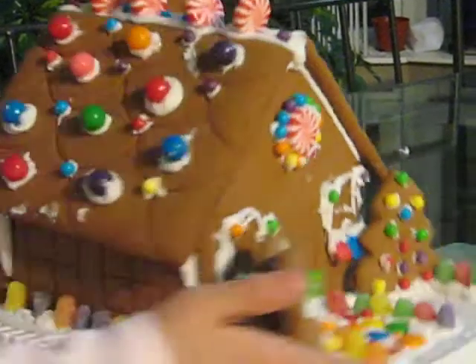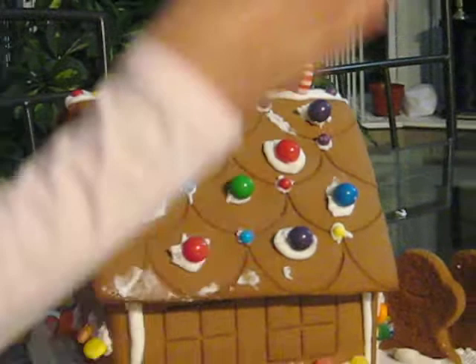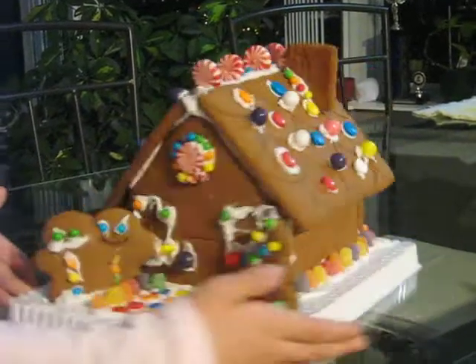I think this is my favorite part — the front. So it is the front, the right side, the back, the left side, and back to the front, the right side.